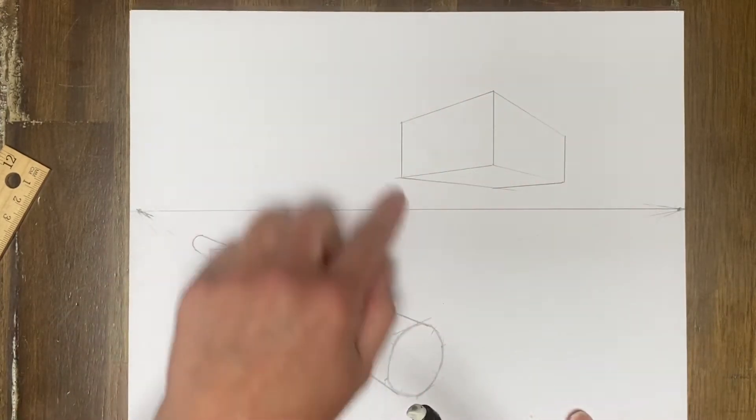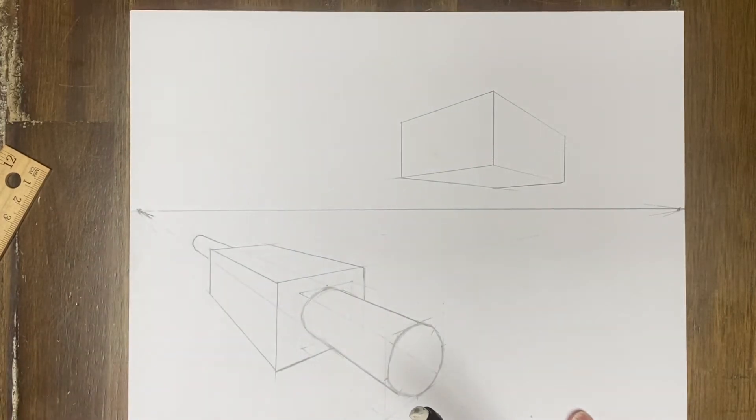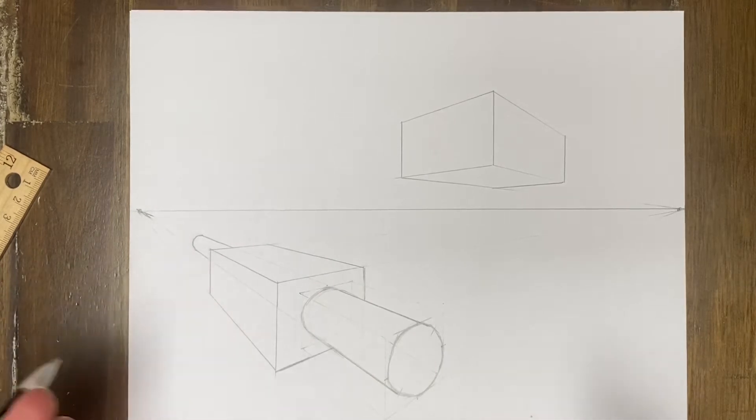So again, I already have my rectangular prism in two-point perspective and I'm going to focus on one of the two sides that I want to kind of change up.